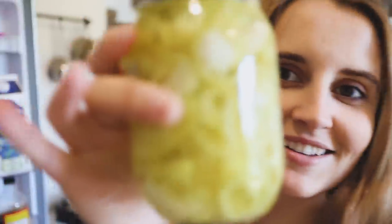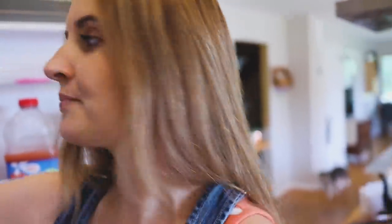I also just did our first batch of pickles — this is pickled banana peppers. I'm really excited about that. Chris and I both love banana peppers.